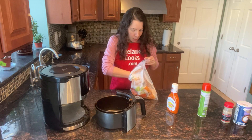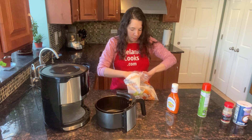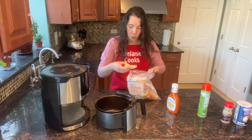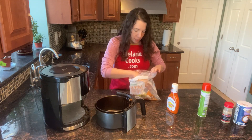The next step is putting the chicken wings in the air fryer in a single layer. I'm using frozen chicken wings, so for frozen you just need an extra 5 minutes of cooking time, but all the directions are the same.